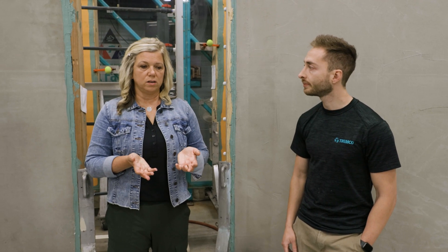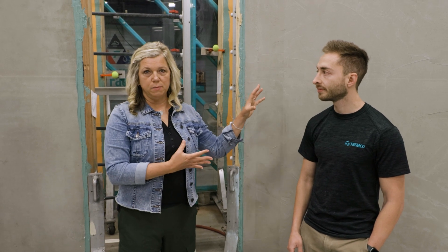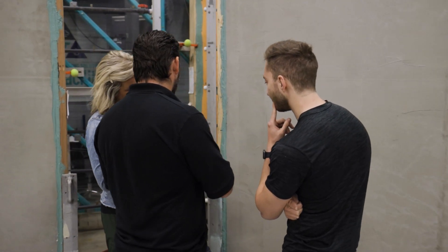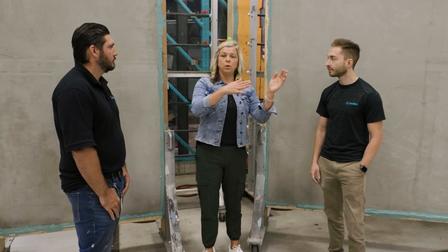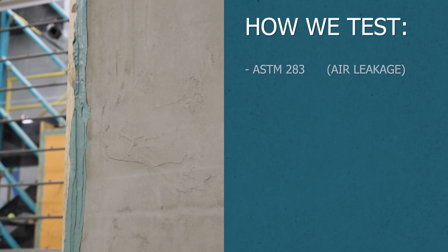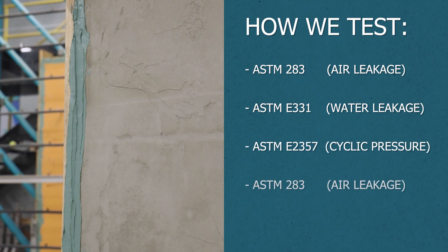In the real world, buildings move and we're trying to understand how our products would perform after the fatigue that goes into the actual building itself. You're basically racking and jostling that assembly so that we can start to see if anything is happening — because we already had the baseline. We did air leakage, we did water leakage, and now we're doing this with the wind gusts, more of a deflection test process. Then we go back to where we started and test again for air and water to see if that fatigue cycle deteriorated the wall.